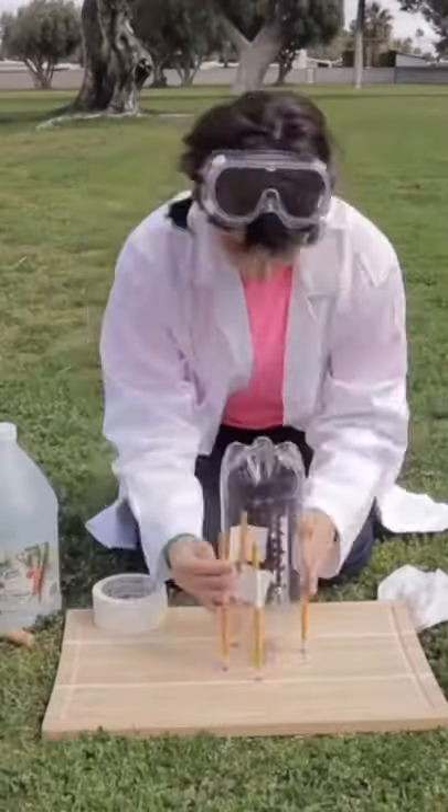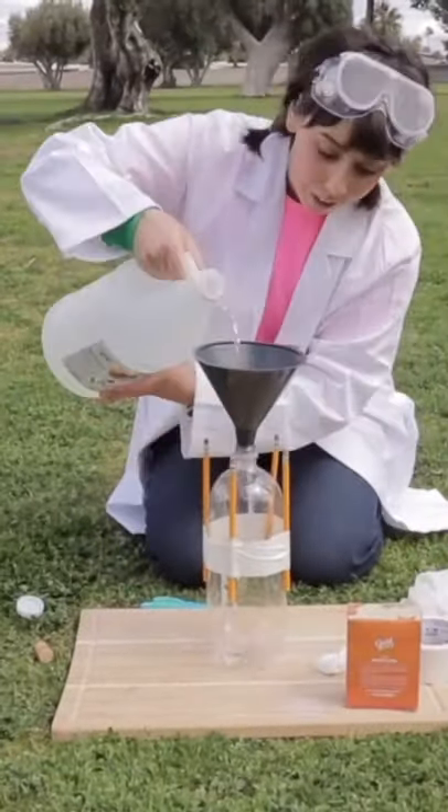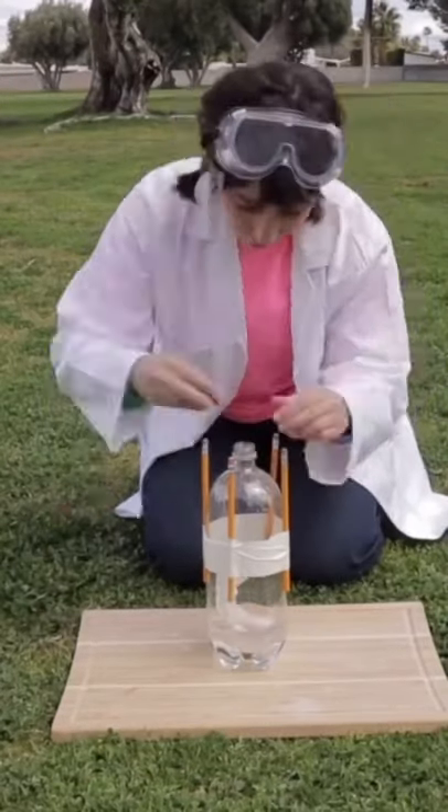Tape down the pencils to make your rocket stand. Now pour in your vinegar and make a packet of baking soda and tissue. Drop the packet in, cork it, and run!